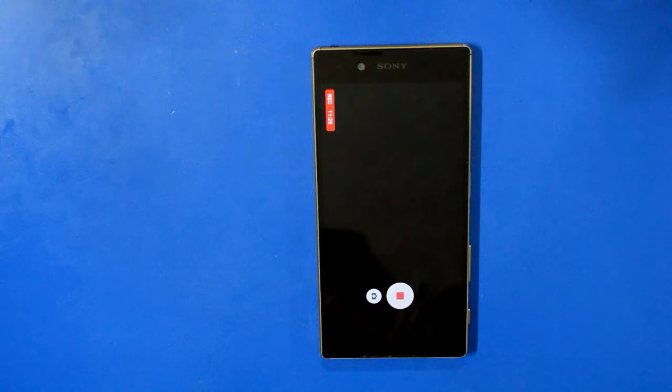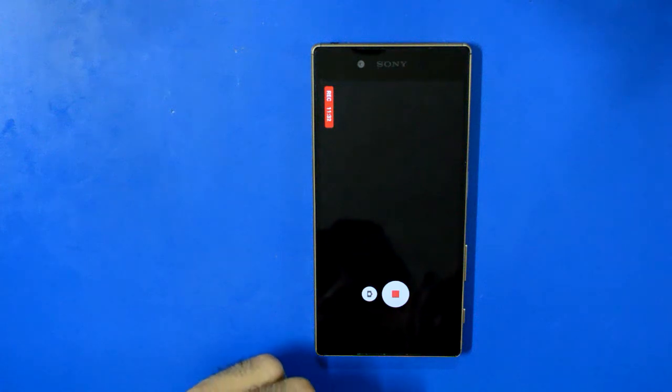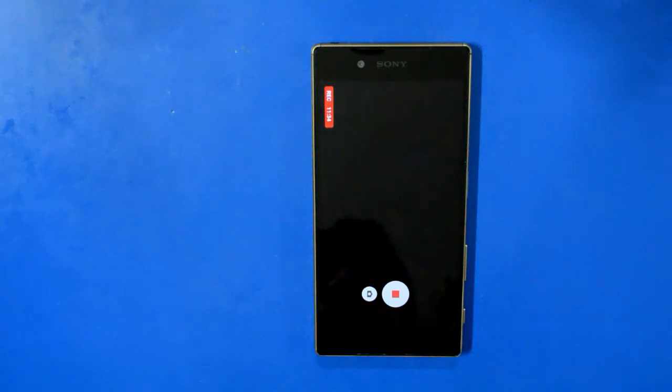We are now over 11 minutes of 4K video recording on the Xperia Z5, and the camera is still running. There's been no shutdown and no message saying the device needs to cool down. I'm impressed with the 4K recording performance — the phone has a medium amount of heat but not a lot.